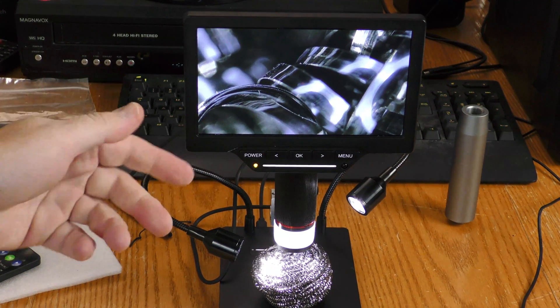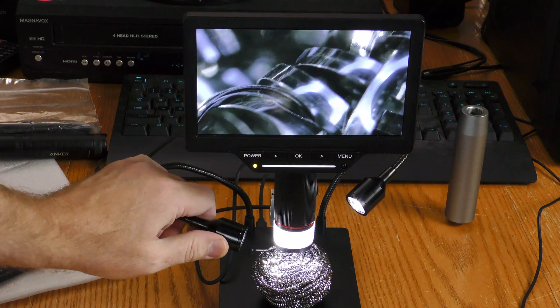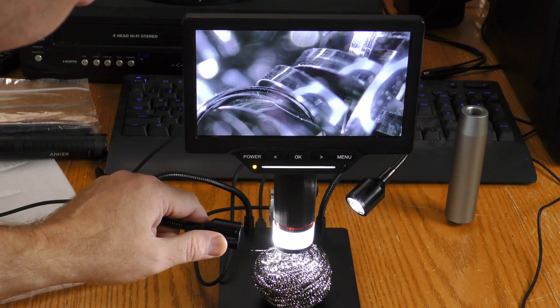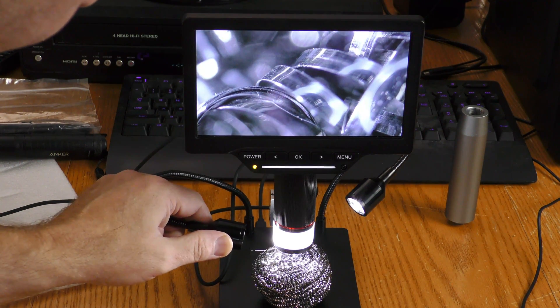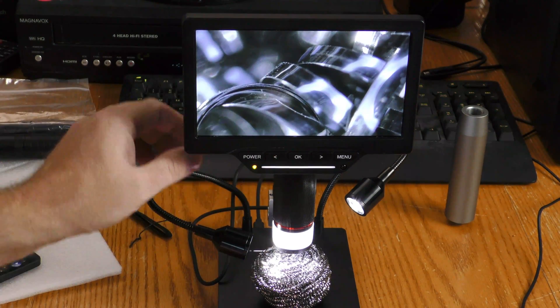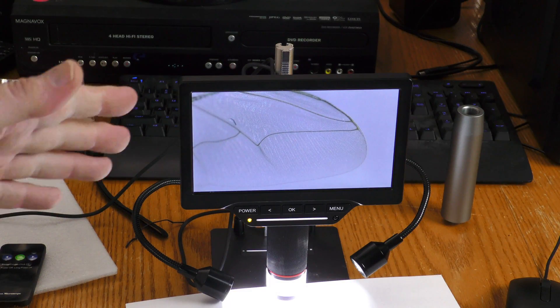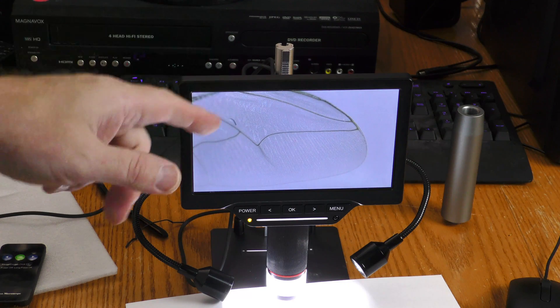I want to point out why it's so important to have these adjustable lights. I'm looking at a stainless steel scouring pad, and you can get a better idea of what these individual strands look like if the light is set just perfectly on them. You can also get an idea of how sharp those strands really are when you zoom in this close. Just to show how powerful this microscope is — I swatted a fly, and here is an image of that fly's wing. You can see the intricacy of the structure of that fly's wing up close.